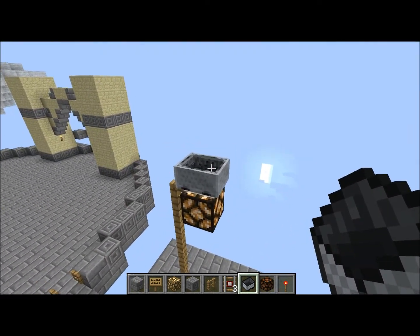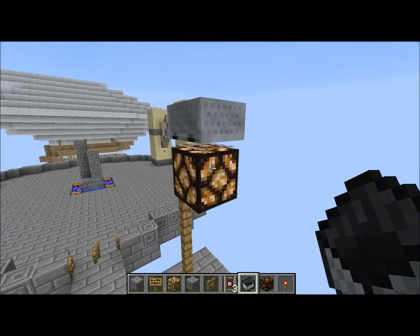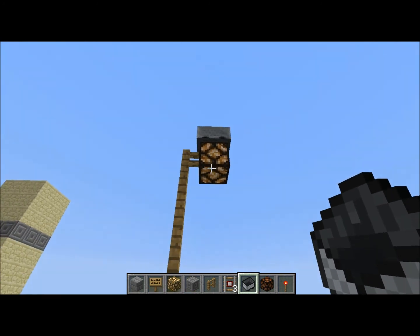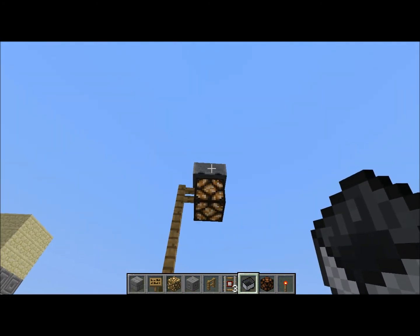Such as that. Now from up here it looks a bit odd, but when you're actually on the floor it does actually look like a street light, as you can see.